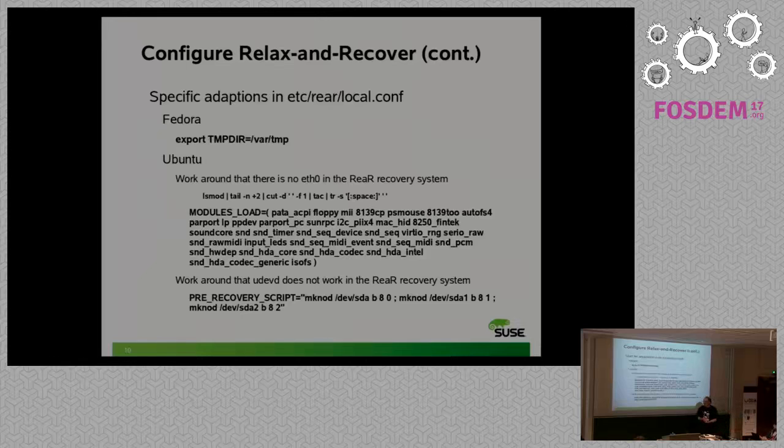Now I'll show how it works on a SUSE system. For Fedora, you need a temporary directory with sufficient space. Because everything in ReaR is shell scripts, the etc/rear/local.conf file is sourced as a bash script, so you can type any command there - even dynamic configuration, not just static variables. For example, you can export the TMP directory variable directly in the configuration file, which is better than remembering to type it on the command line.